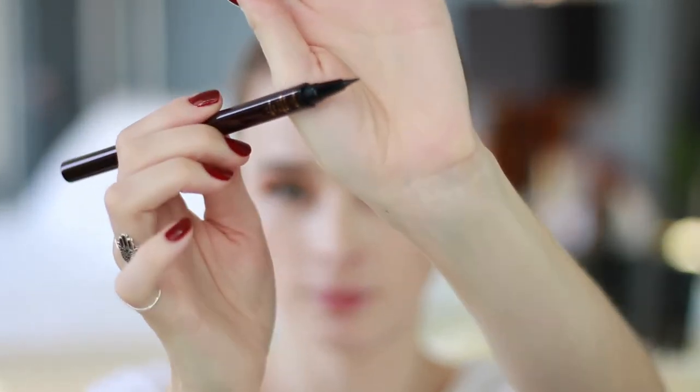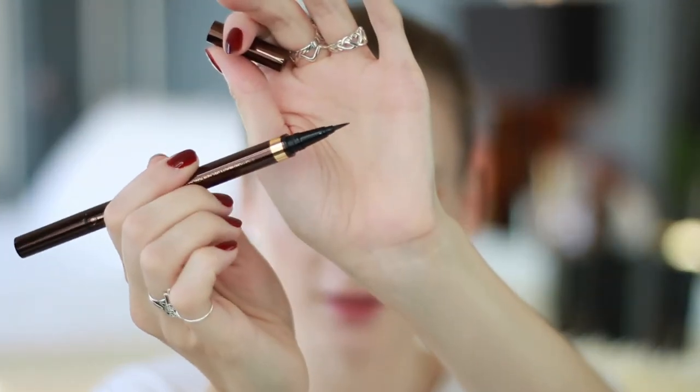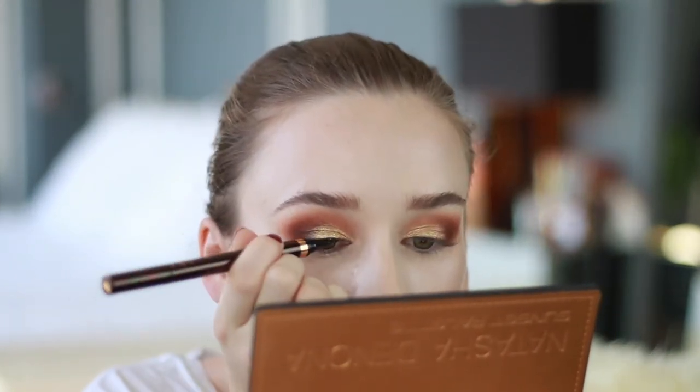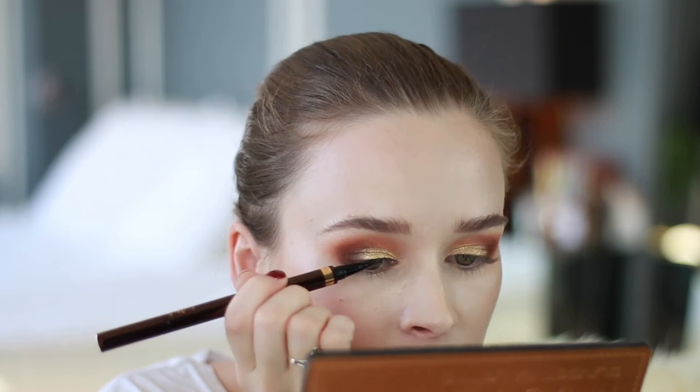Now I'm going to move on to a winged liner. I'm using the Tom Ford Eye Defining Pen — this is my first time using this, very excited. It comes with two sides: one has a tiny little felt tip, and the other is a brush pen tip side, which I tend to prefer. So we'll give that a whirl. It's also really long. It's a little hard to apply liner over that glittery shadow because it's kind of chunky, but it's getting the job done.